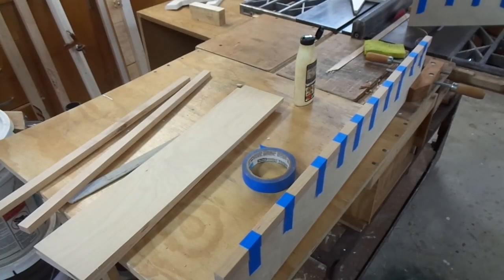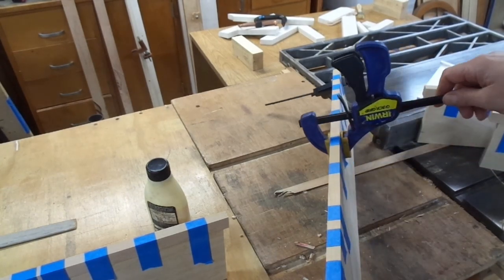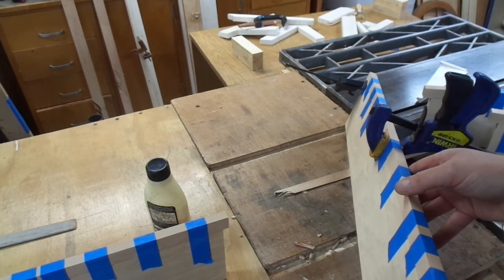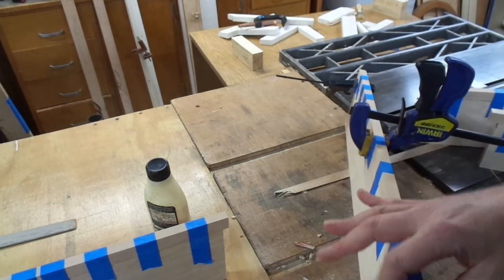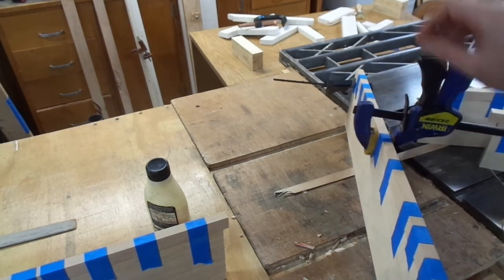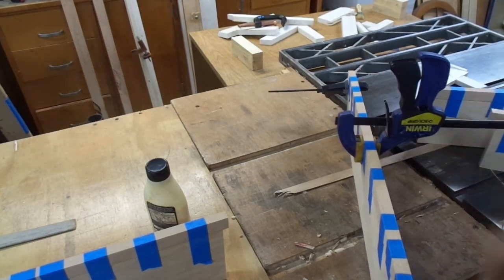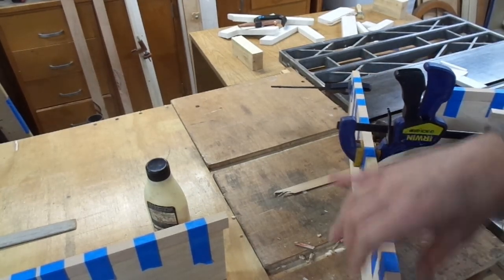I use the blue tape trick to hold this down. On this particular one, either the board I'm gluing on or the plywood underneath weren't straight enough relative to each other, so I put laminations of tape on one side and clamped it to coax them to move relative to each other and hold it centered.